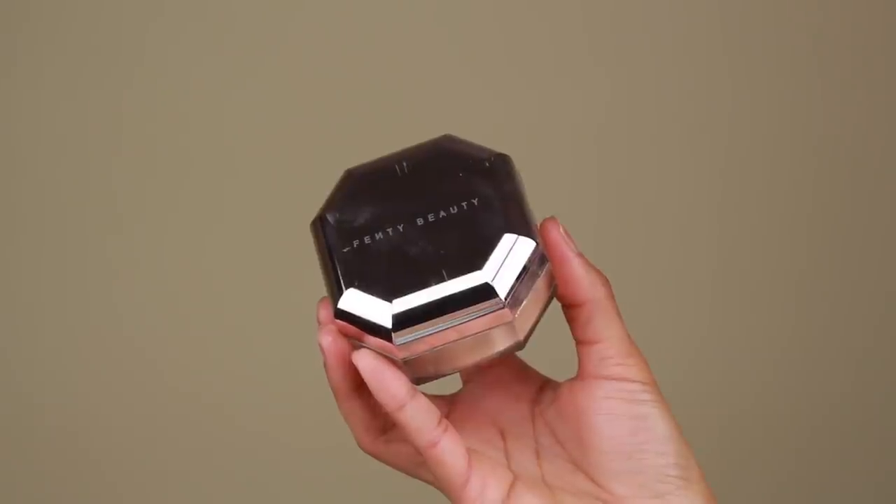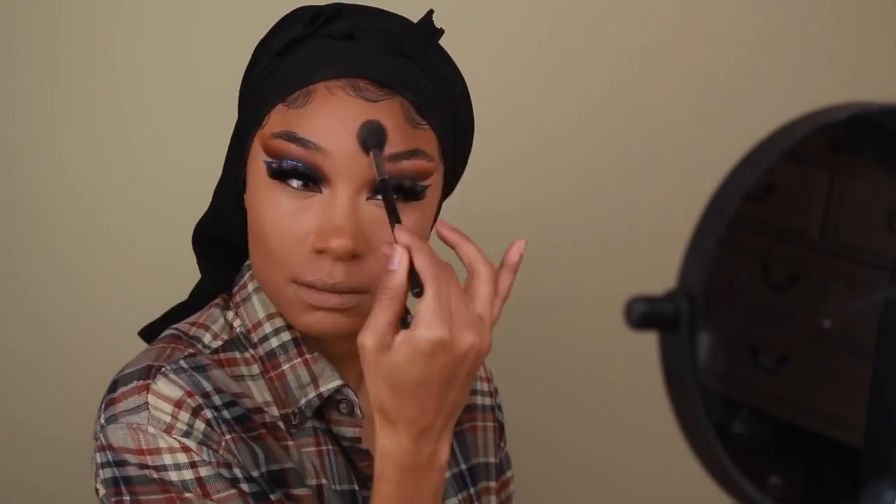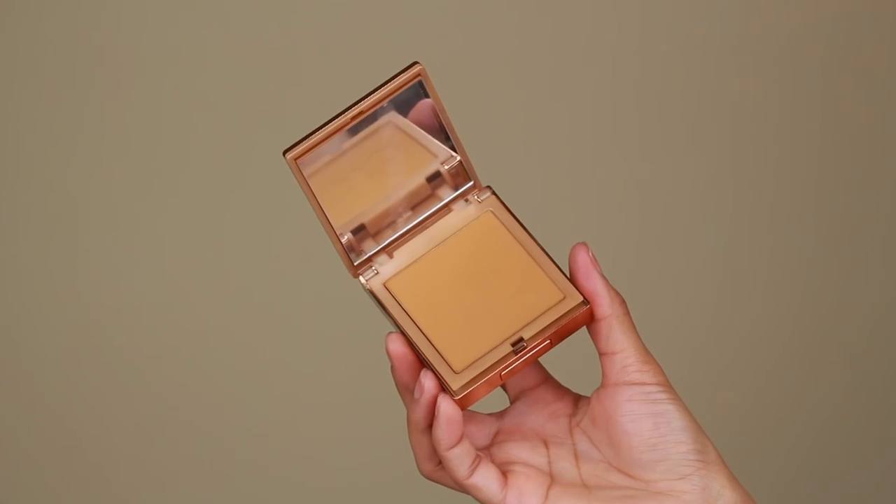We're going to set that concealer using some powder. I'm using a mixture of the Fenty Beauty Pro Filter Setting Powder in Banana and the Black Opal Soft Velvet Powder in number 200. Using a really fluffy brush, I'm gently setting the areas where I applied my concealer — the under eyes, along the mouth, the Cupid's bow, the forehead, and the nose. Then to set the rest of the face, I'm going to use some pressed powder — the Urban Decay Stay Naked The Fix pressed powder foundation in shade 70 WI.